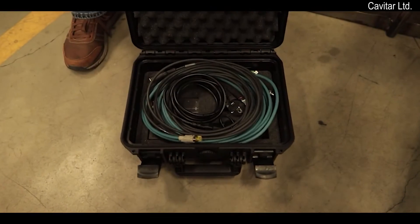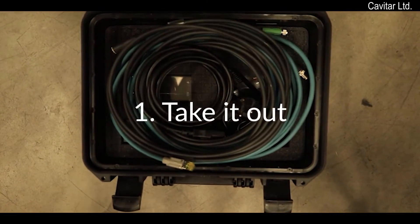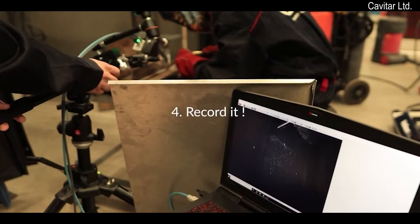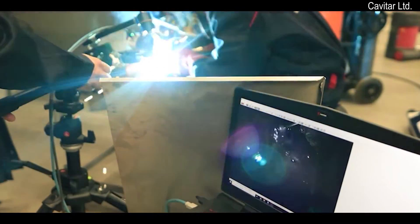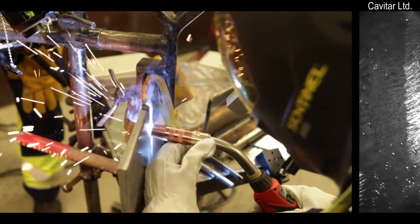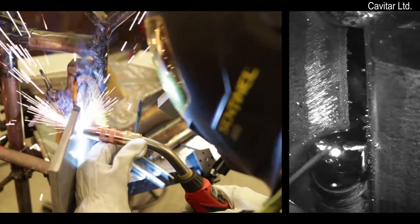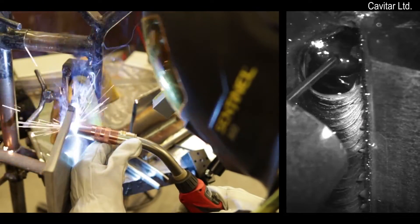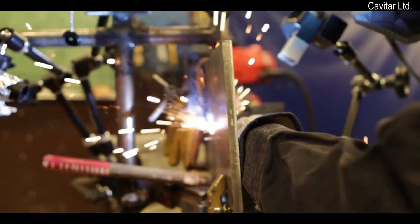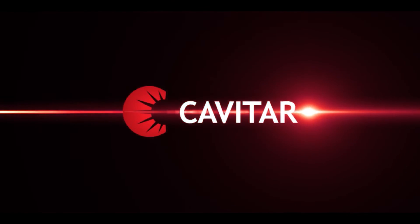The setup of the Kavatar Welding Camera C300 is as simple as taking it out of the box, mounting it, connecting the cables, and starting recording. A true plug-and-play welding camera that saves you valuable time. Order the Kavatar Welding Camera C300 and see what you have missed in your welding process.